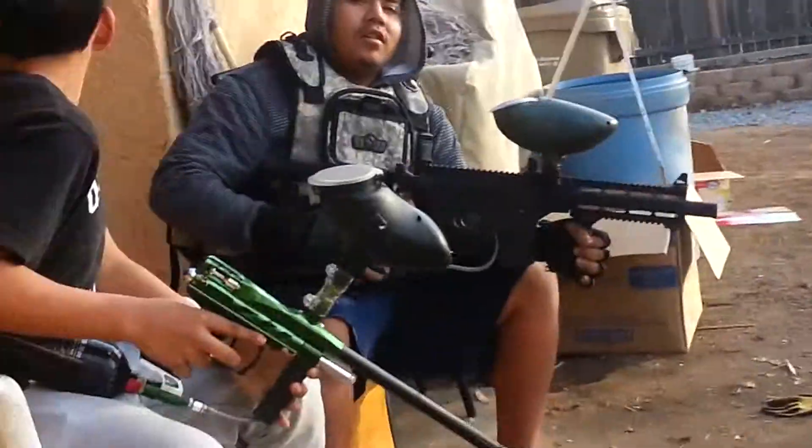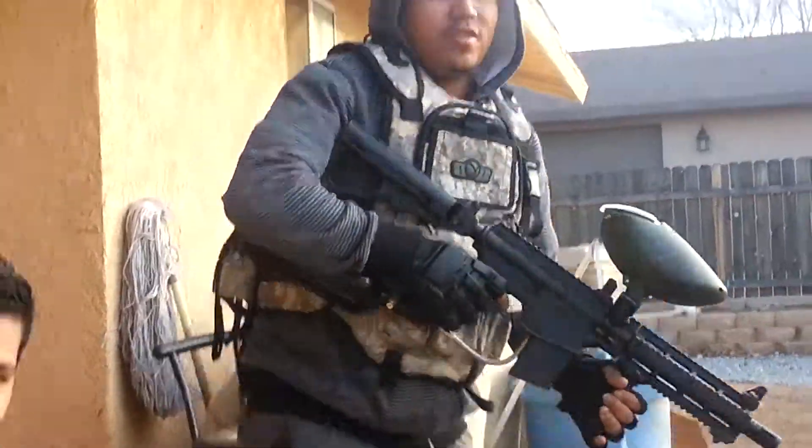All right, that'll be it. You guys see how fast this thing shoots? It's pretty good. I'm impressed. I've had Alpha Black, but I switched to this, so it's a pretty good gun. All right, we'll see you guys later. Subscribe for a like.